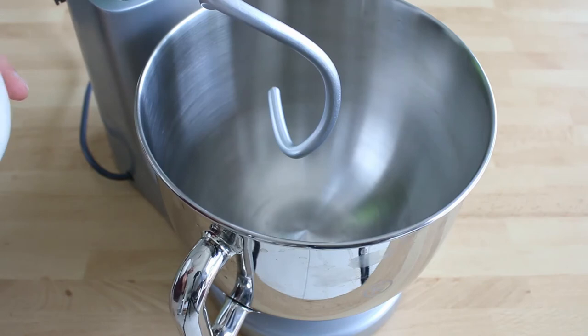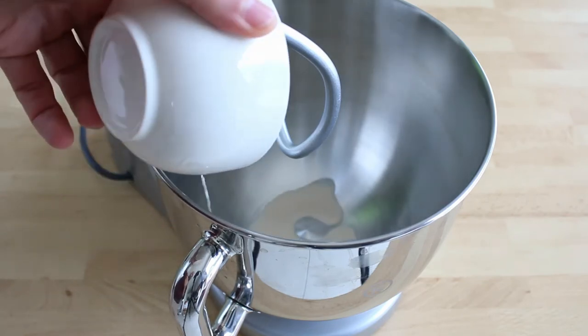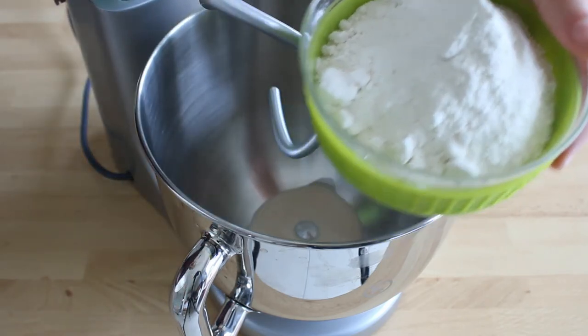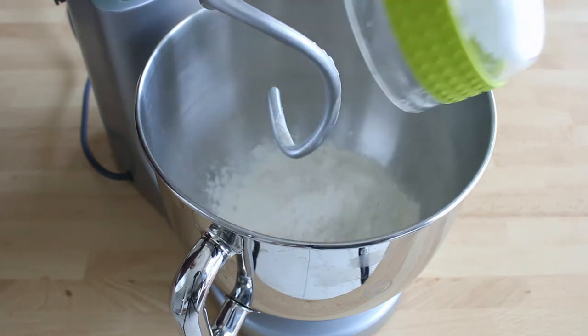To start, you have to melt the yeast in a bit of water. It's better if the water is used between 30 and 35 degrees Celsius. It must not be too hot, otherwise it will kill the yeast. Pour the yeast into the bowl of the mixer and then cover it with flour.